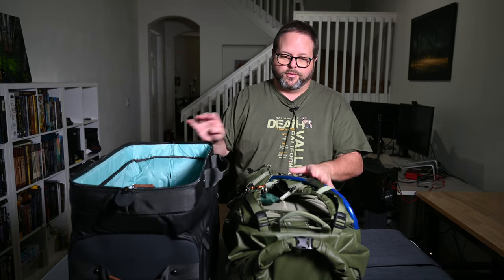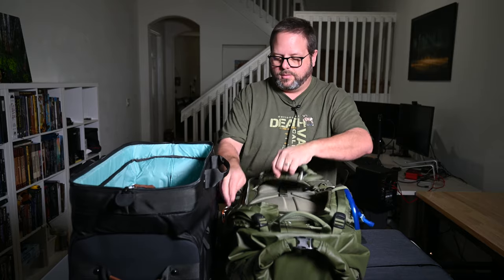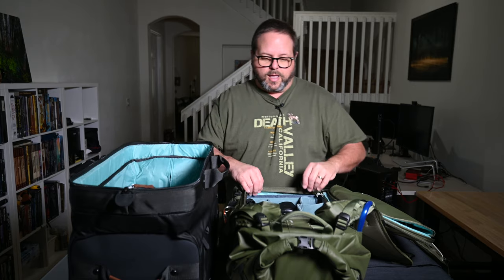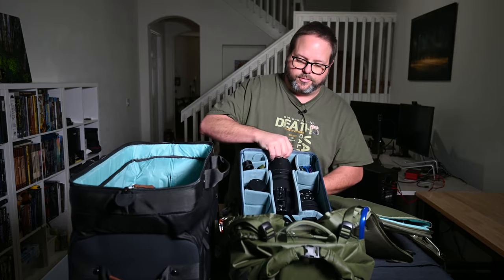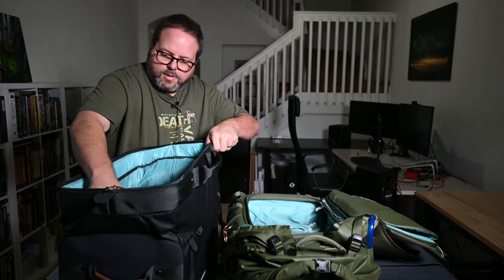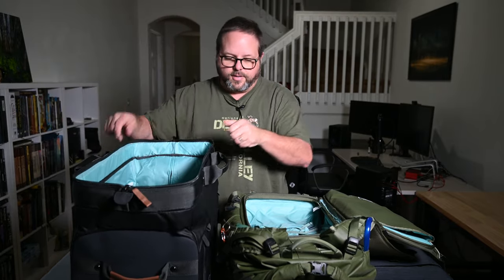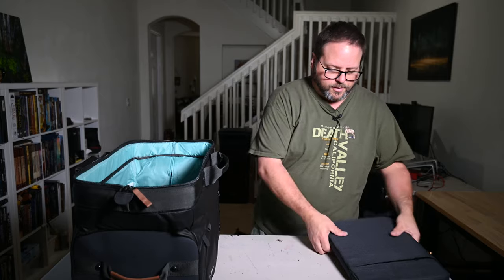Let me show you how this works. Here I have my Shimoda Action X50 — you can see all the buckles and straps and how they can be annoying for a full travel day. Inside is my large DSLR camera core unit. I'm going to pull that out right now and show you how easy it is — it just slides right out and slides right in.